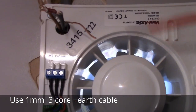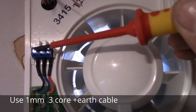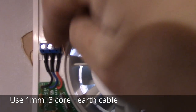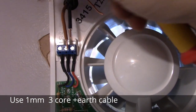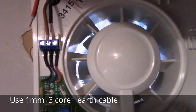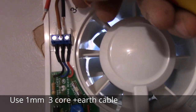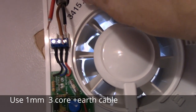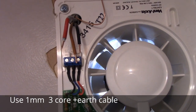This extractor fan has got three terminals: live here, neutral, and switch live. Our live will be the brown one. Neutral will be the black one, and the switch live will be the grey marked red one. There's no earthing terminal, so we just bent it up a little bit here.